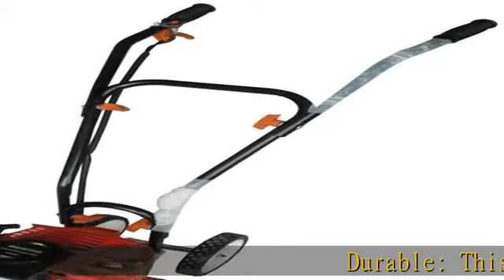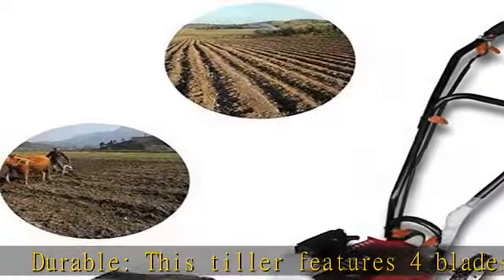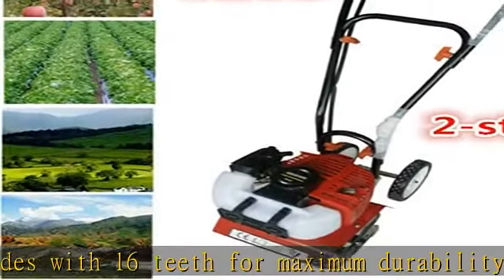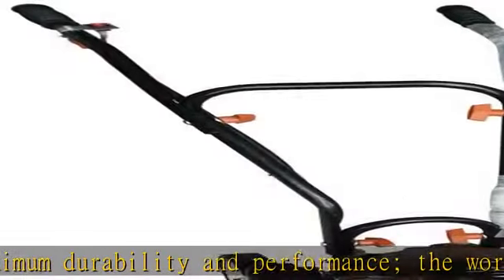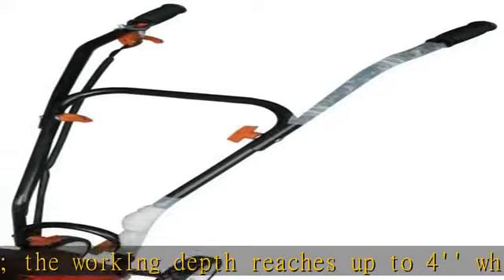Durable, this tiller features 4 blades with 16 teeth for maximum durability and performance. The working depth reaches up to 4 inches while working width reaches up to 11.8 inches. Easy to install, this gas powered mini tiller is a high quality powerful machine. It is shipped unassembled but assembling only takes 5 minutes and requires no tools to use.